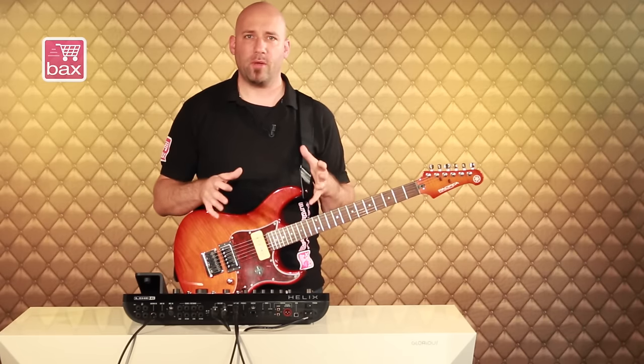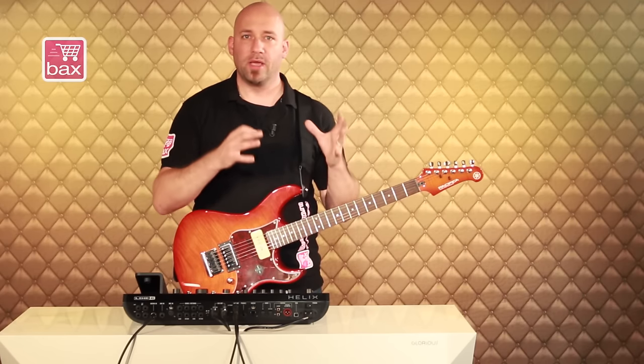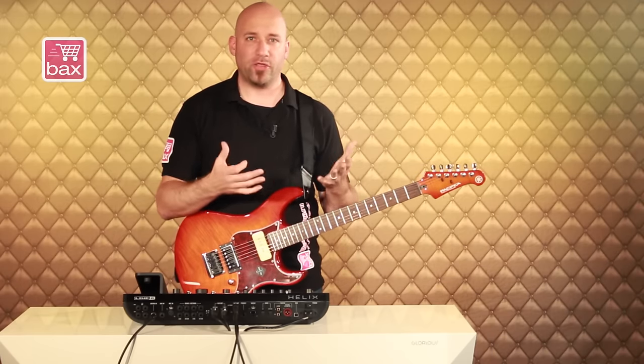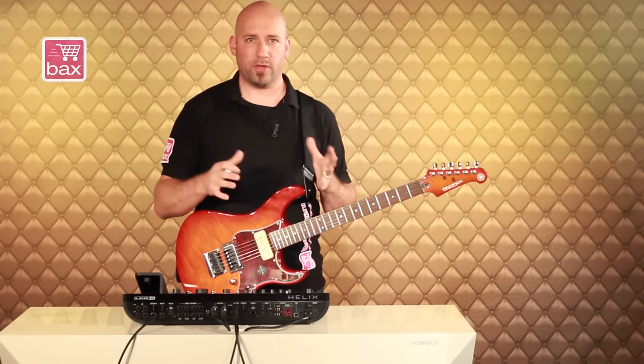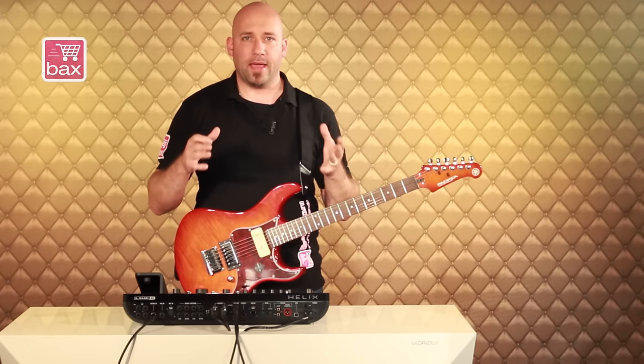The Helix is kind of described as 'real smart control.' Under the 'real' heading, we talk about the amp modeling and the effects modeling, the microphones and all the modeling that is created to sound as real and feel as authentic as the real thing in the studio. We have a completely new way of modeling called HX modeling, which goes down to modeling the components of the individual amps, effects, speakers, and microphones.